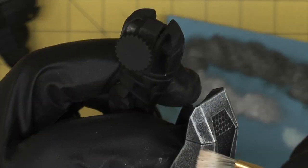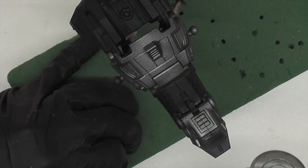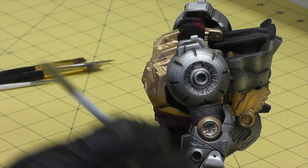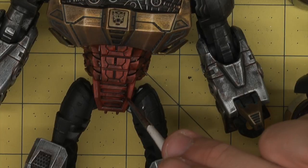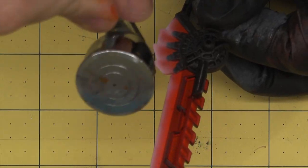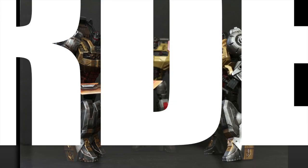aging, airbrushing highlights, airbrushing shadows, and creating textures. You will be able to use the tricks from Metal Mayhem with your own creativity to make all your plastic fantastic look like age-worn metal. Bring some mayhem to your collection — order now!